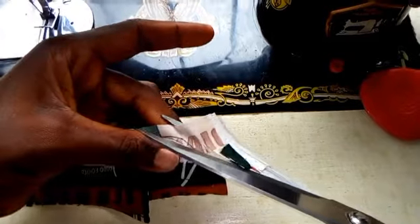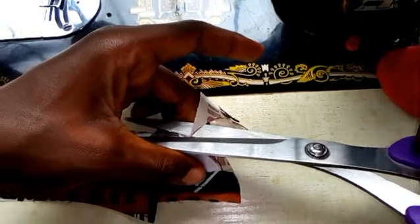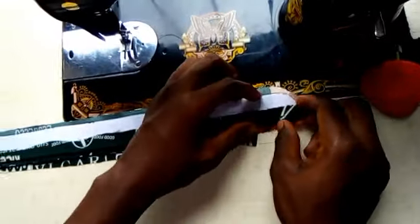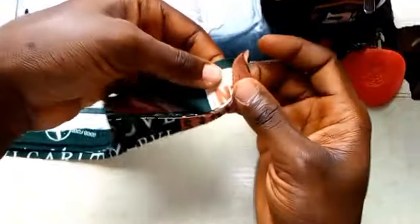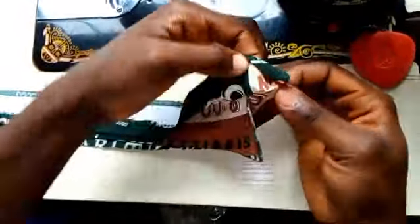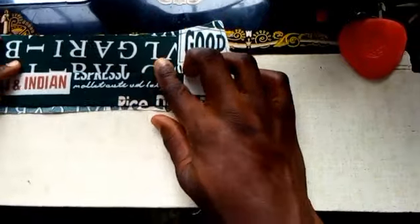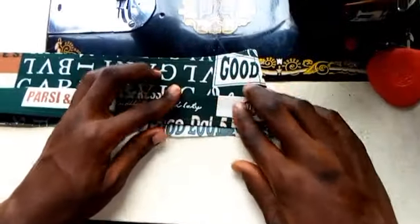The next thing is to cut it out — remember give a little gap from where you sewed. Now cut it out. Also cut the other end. Don't cut too much — just fold it out. See what I did — I just folded it out. Now I'm also going to fold the other end. This is the result you have gotten so far. Now you are going to be joining it to your shirt.